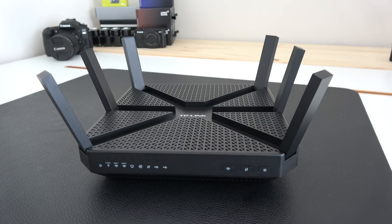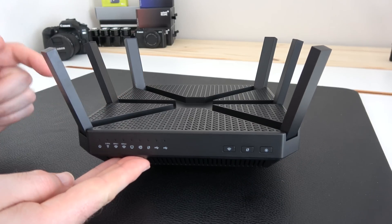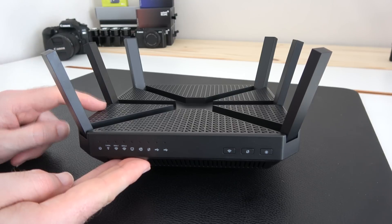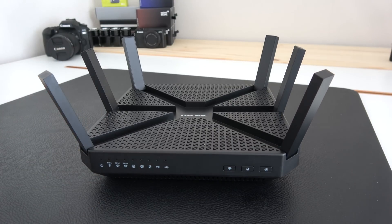This is the TP-Link Archer C3200. Thank you very much for watching — check out the links in the video description, and if you want to pick up a decent router that's going to really give you some fantastic performance, please do check this out. Thanks for watching, I'll see you next time.